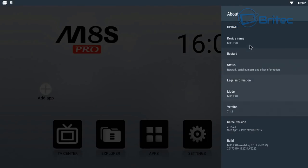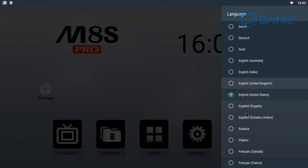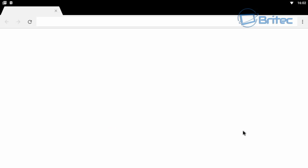In the About section you can see it's running Android 7.1.1, along with the kernel version and build version. You can update the box to the latest firmware when releases come out. It supports up to 24 languages, covering pretty much any country.